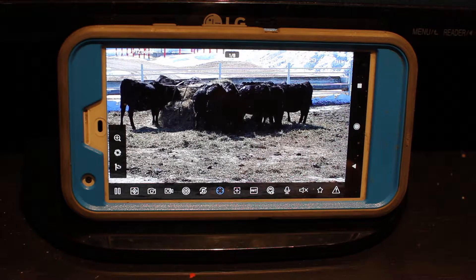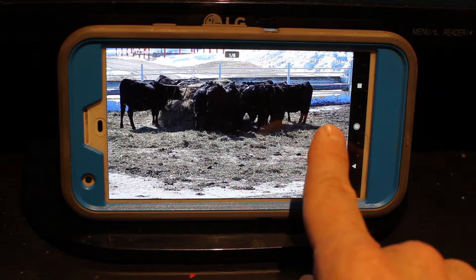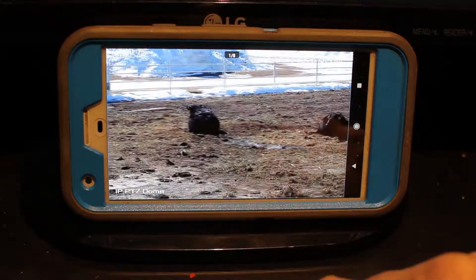So this is the camera view on a cell phone. You can swipe your finger across to move the camera, and hold your finger to continue it panning like that.